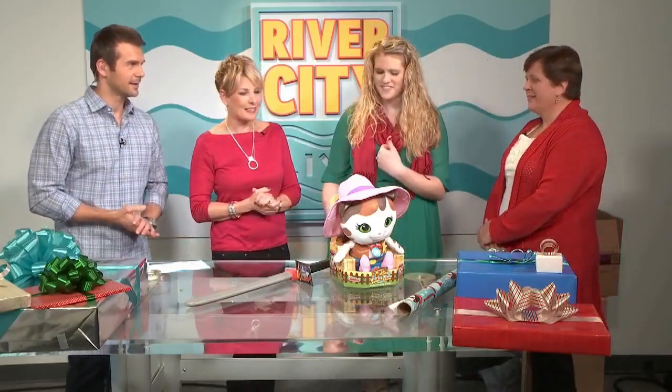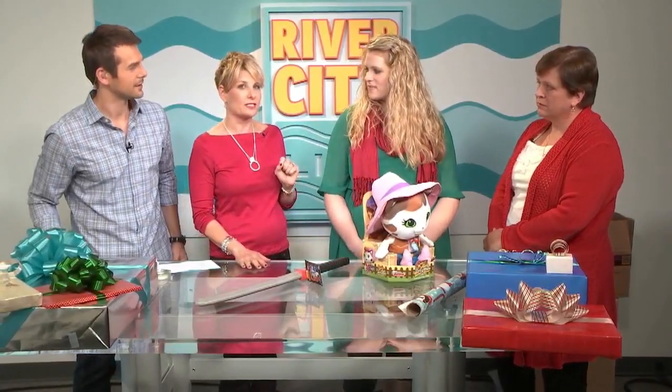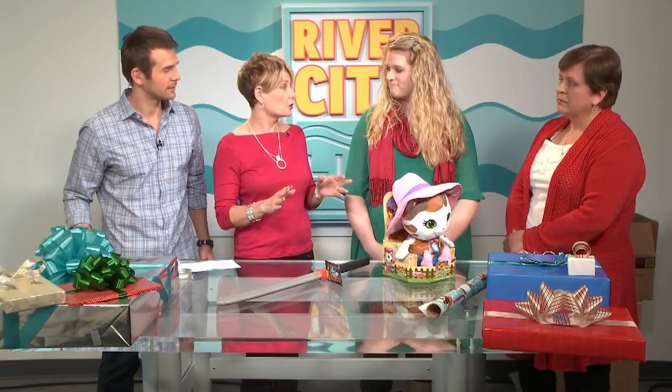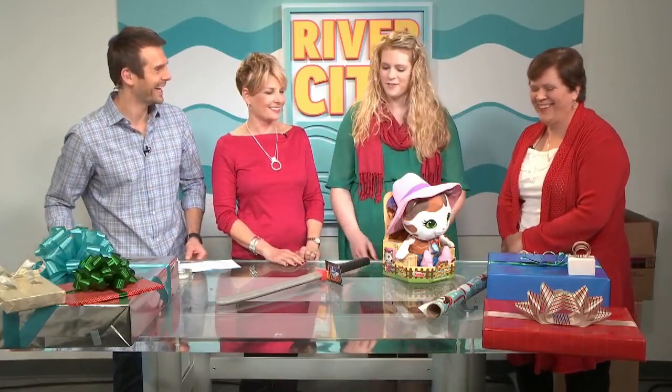Thank you so much for coming back. Welcome back. Yesterday, all of those great tips are still up on our Facebook page — we have the segment. All of those great tutorials, because I think the biggest thing I learned yesterday was about making that one crease. I think I will never, ever struggle with wrapping again. That's how good you are. It's so helpful.